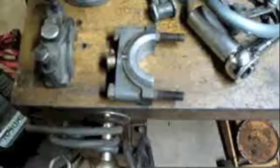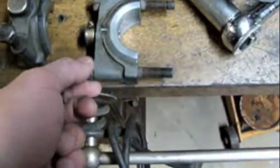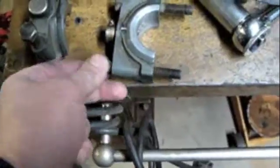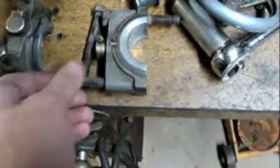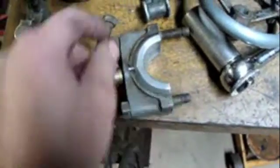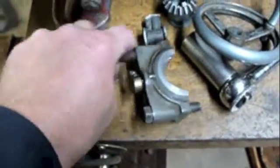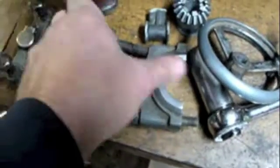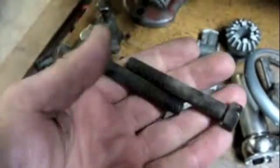Did I mix something up? Look at these bolts I've got on this bearing cap — they're suspiciously too large. That's what I did. That one goes there. Now we're cooking. So these short ones are for the cap, and these longer ones are for my mount.